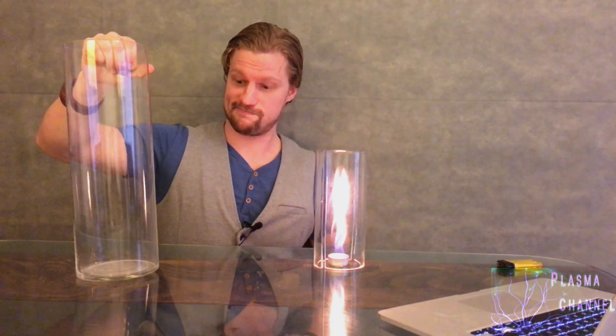Well, that's it for today's episode on fire tornadoes. Oh wait — forgot about this guy. He's a big one. I'll do a half episode about that one later.